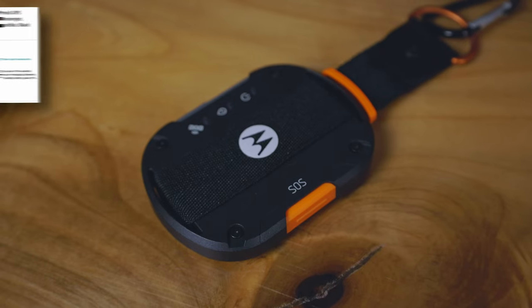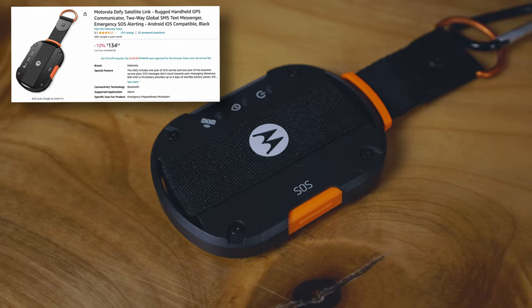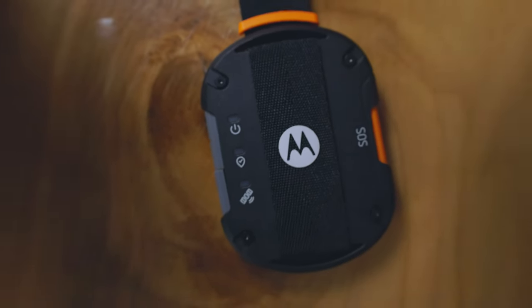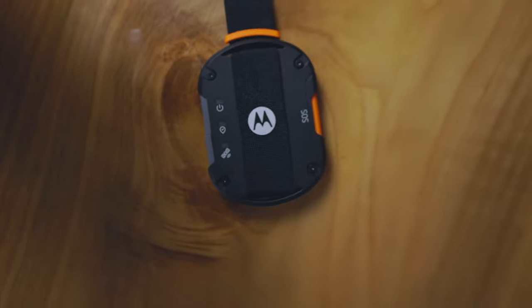The other electronic I'll be bringing is the Motorola satellite link device. I decided to go with this because it's the most affordable satellite link device on the market. It's new to market at $150 brand new, but I got it on sale for $100, and that includes the first full year of service. This will provide me safety when I'm out in the backcountry without a signal.